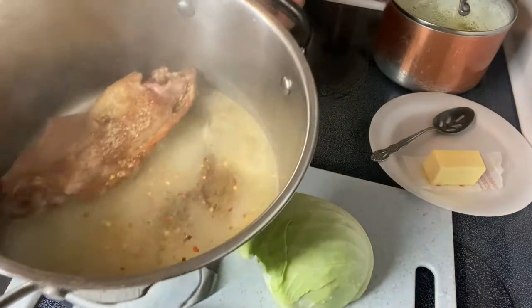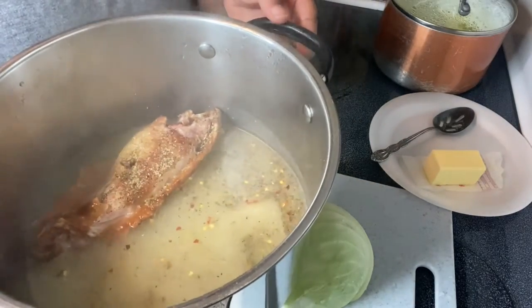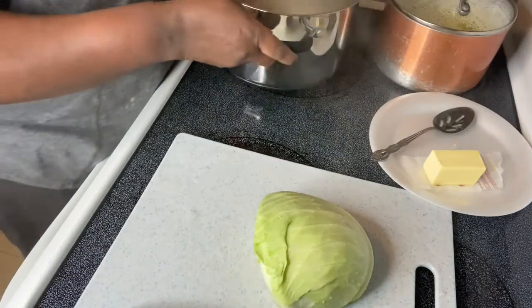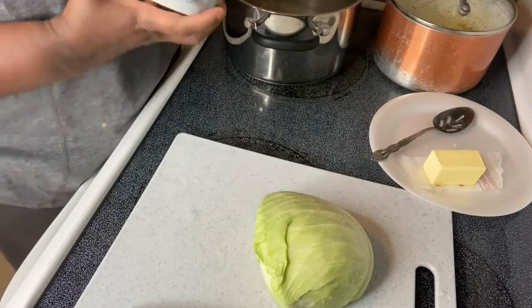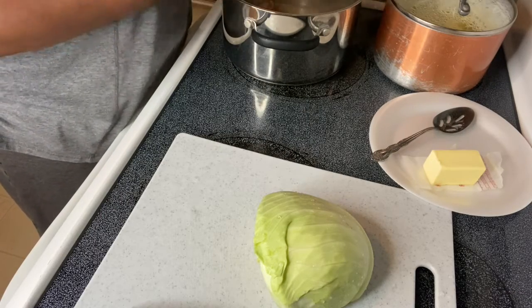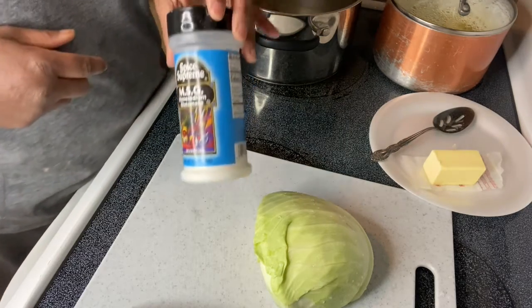I let my smoked turkey wing cook in the pan for about an hour so it can be good and tender. I'm adding a little salt — just a little, not much. I don't use much salt.